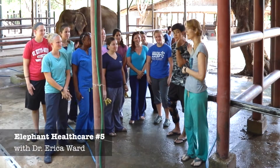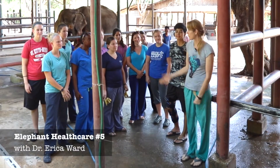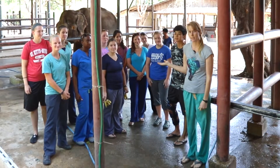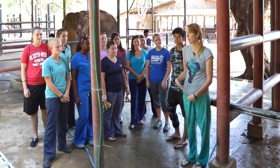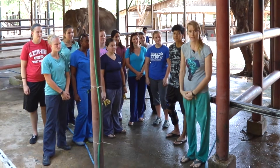I'm Dr. Erica, this is Dr. Mao. We're here today with a group of Loop Abroad students from Ross University. They're veterinary students. We're here to help Elephant's World and help the students learn about treatments of elephants.